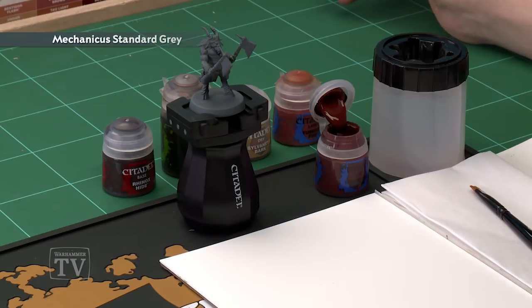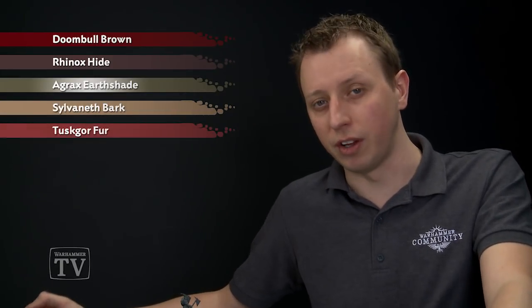Now for this, a grey undercoat is Mechanicus Standard Grey, and then we're going to start out by base coating all the fur and the flesh at the same time using Doombull Brown. Then we're going to block in all the fur with Rhinox Hide before shading all over the miniature with Agrax Shade. After that, to highlight the fur, we're going to drybrush it using Sylvaneth Bark, and then for the flesh, we're going to need Tuskgor Fur.